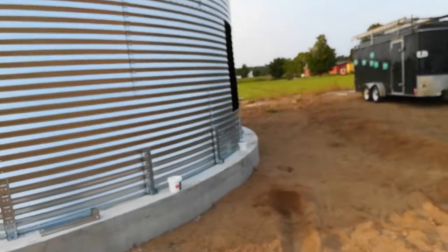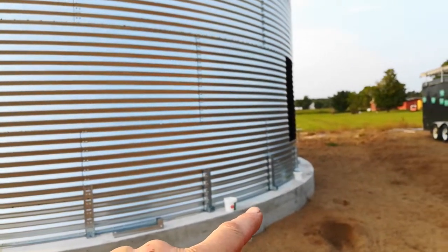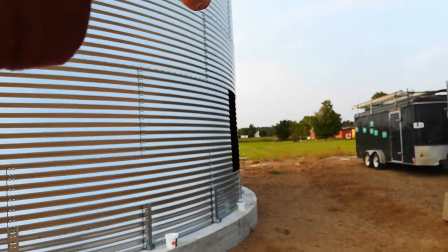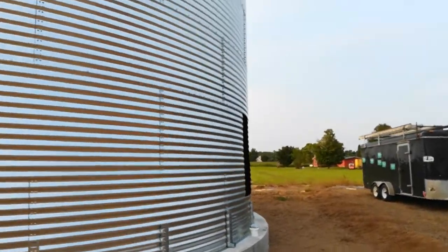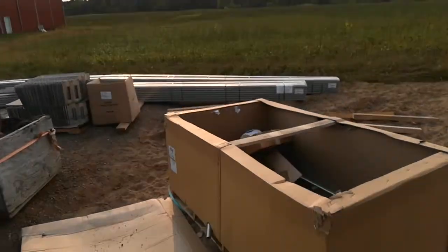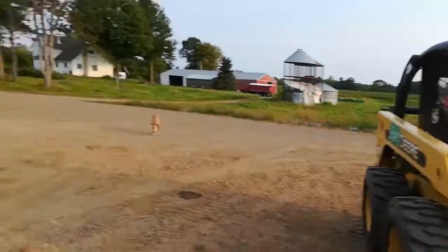So they put the auger under the floor — I think that's next, it's not on site yet. Then it'll go up the side and there will be a vertical unload. These are the flooring pieces that are still over here, so it's going to be a few more days anyway.